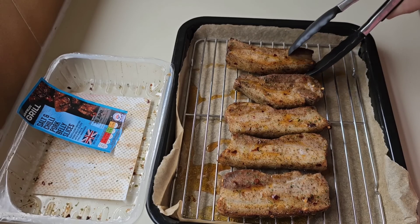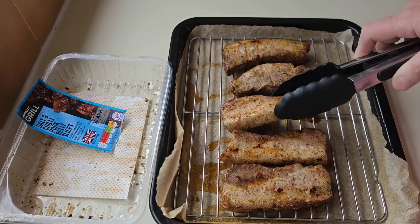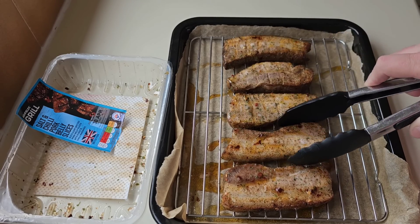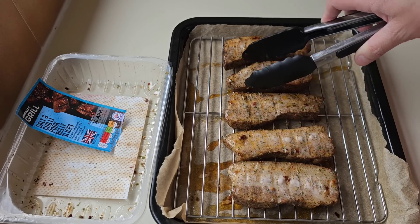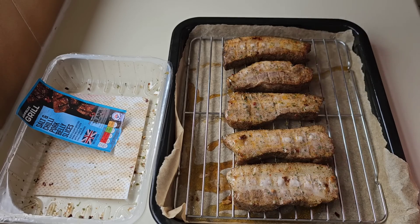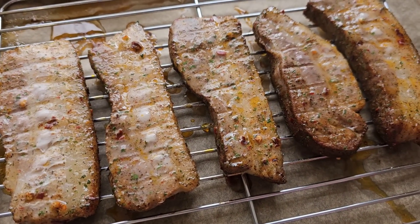They've had 25 minutes, I'm going to turn them over. Oh look at all that fat coming out of them — these are going to be good. I think you could do these in the air fryer, but you really want to be doing belly pork slow. I'll give you a quick look and then they'll go back in for another 25 minutes.